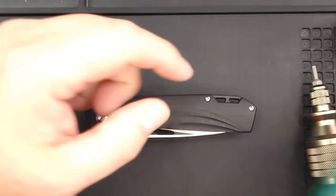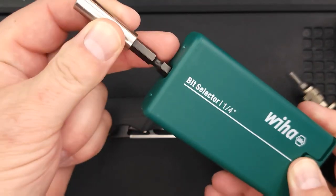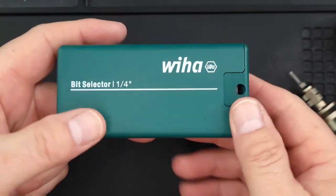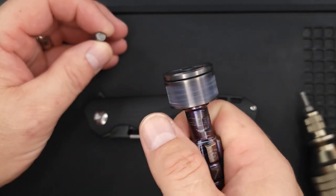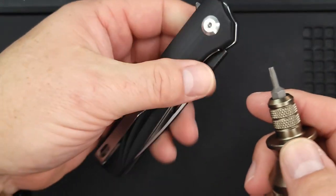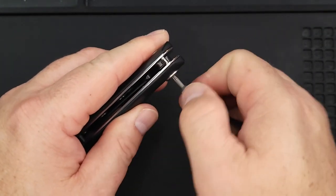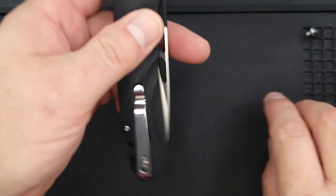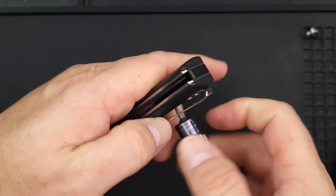You should probably have two sets — the Wiha bit set that comes with a driver is a great option so you'll have two sets and two bit drivers to start out. Now let's disassemble — going from the clip side. It does have quite a bit of thread locker on there. The pivot is a T8 and the rest of the body screws are T6s.